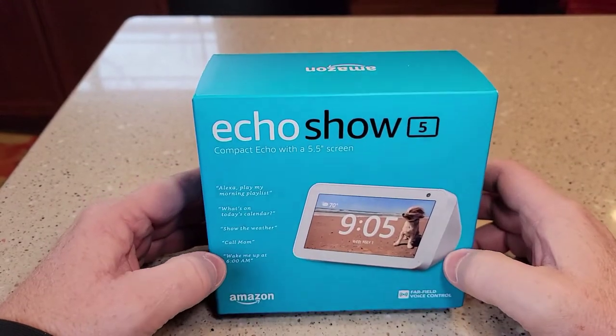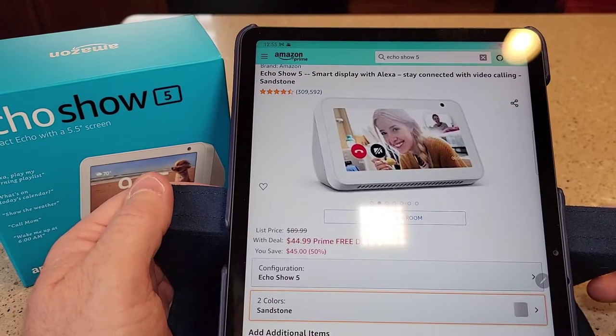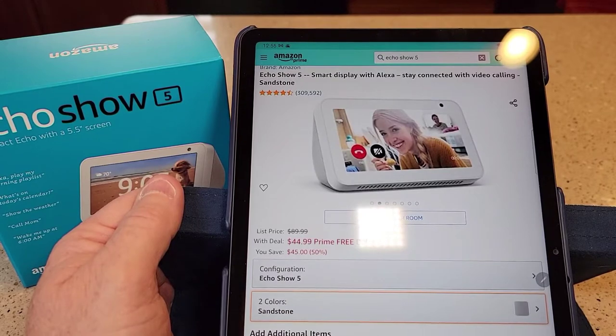Hello everyone, this is Just a Dad. I'm going to do an unboxing of the Echo Show 5 from Amazon. They put these on sale from Amazon — right now they're on sale for $45, and they come in black and white.